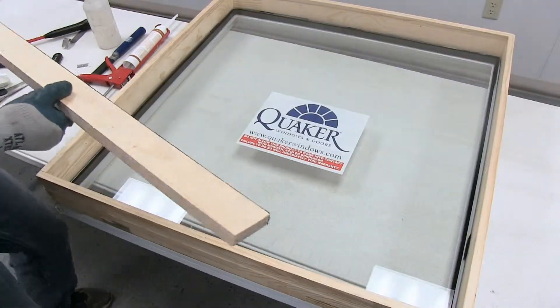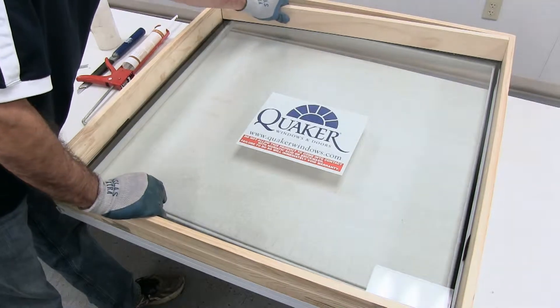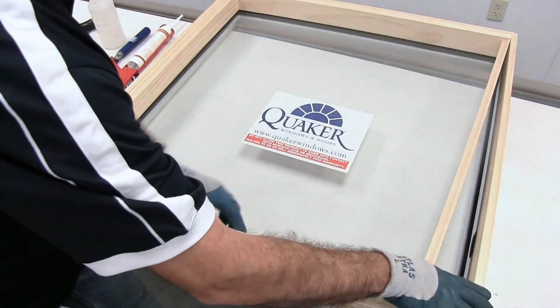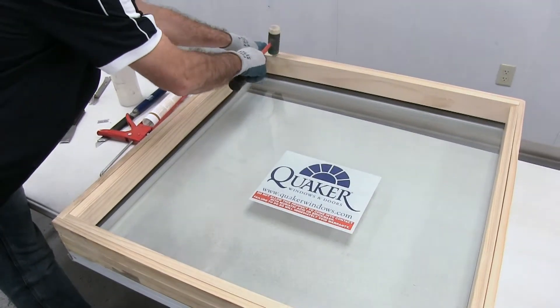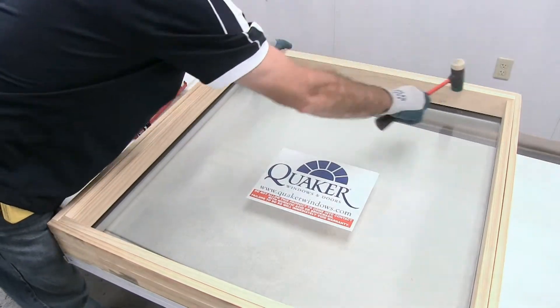After your blocks are in and the glass is set, grab your horizontal stops and set them back into place, and then your vertical stops. Your vertical stops will have the OG design on them. After your stops are in, take your soft mallet and make sure that the boards are seated all the way down against the glass.